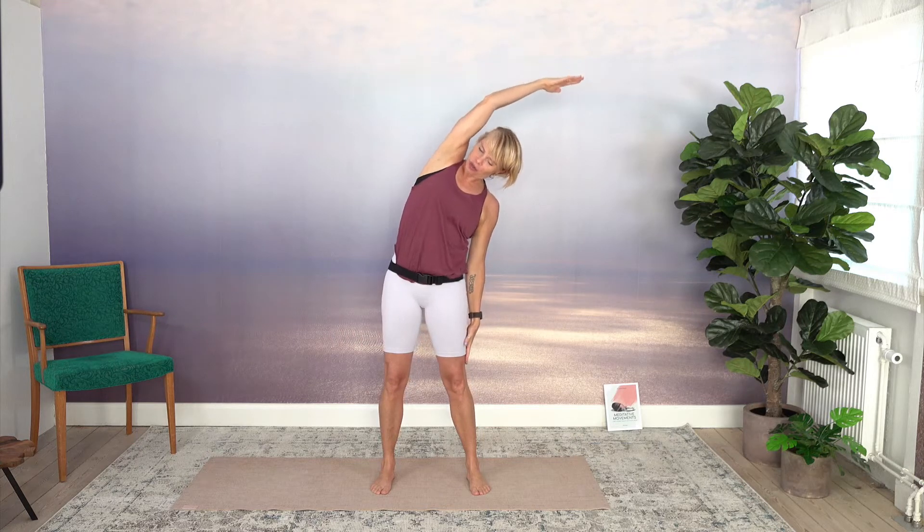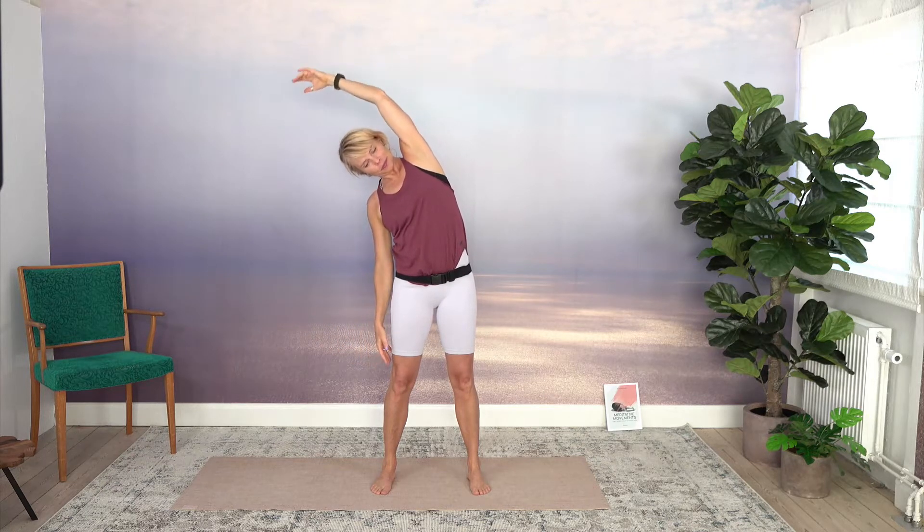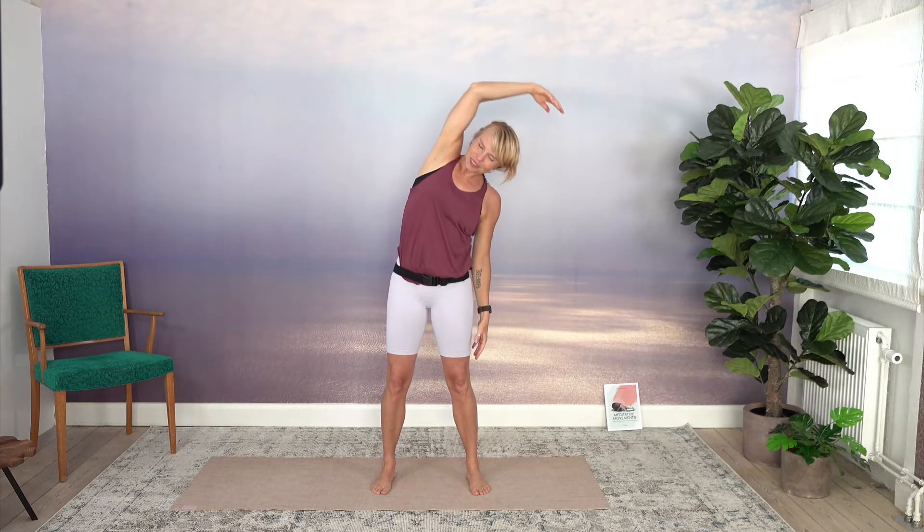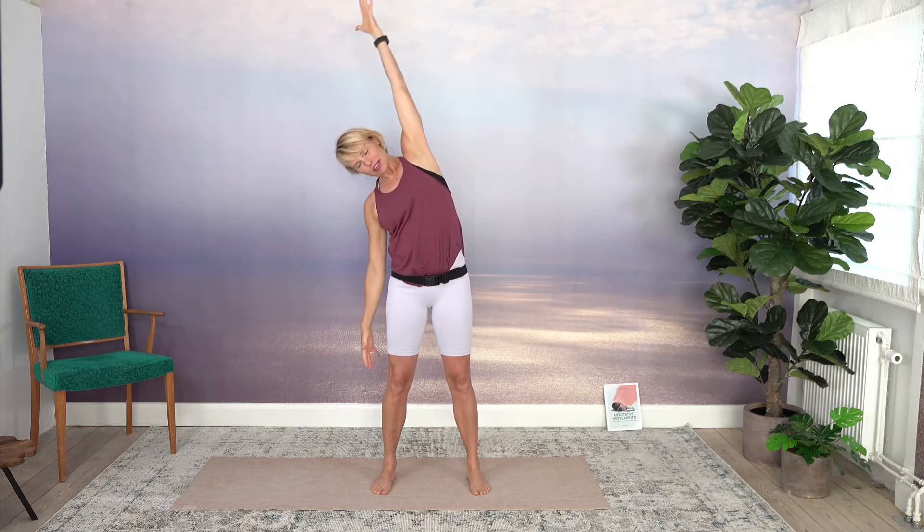Let's do that with our breath. Inhale as you move, exhale to your right. Inhale move up, exhale left. One more time to each side. Inhale up and exhale down. Inhale up, and coming to your left side.